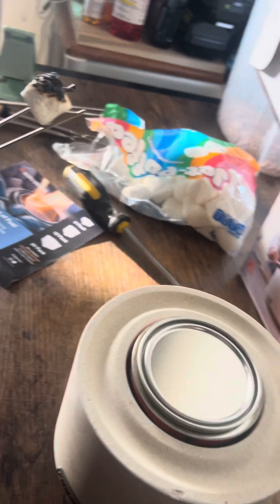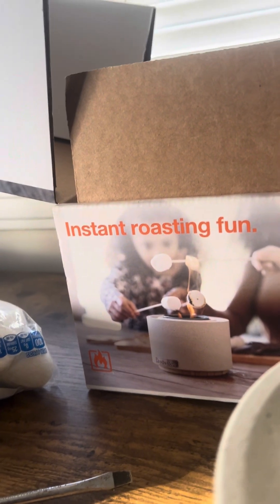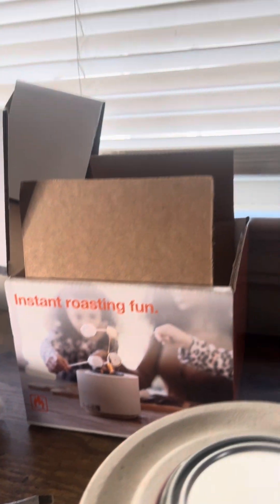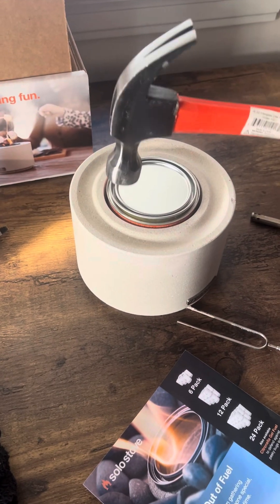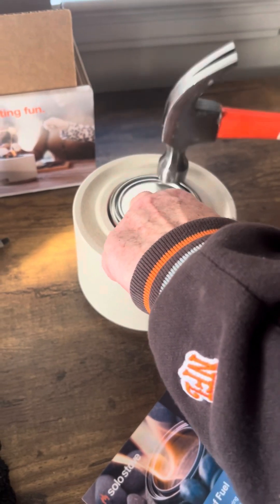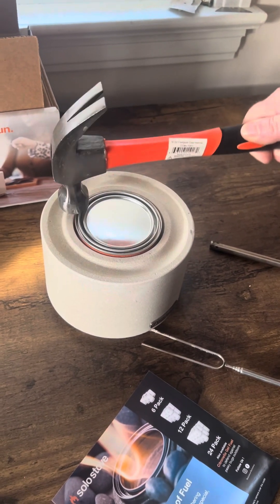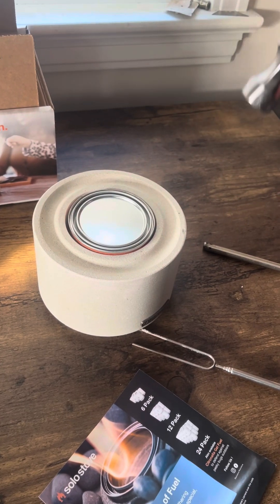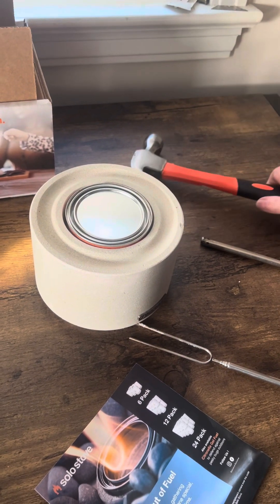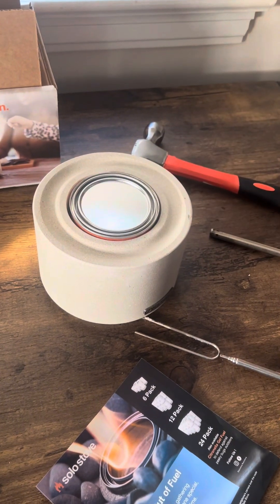And that's the review of the Instant Roasting Fun Stove. Make sure that at the end of the video, you hammer the lid on safely so that it's secured tightly and none of the gas seeps out.